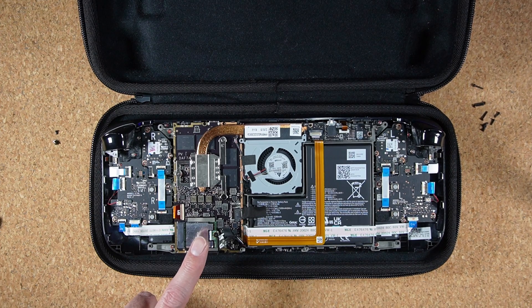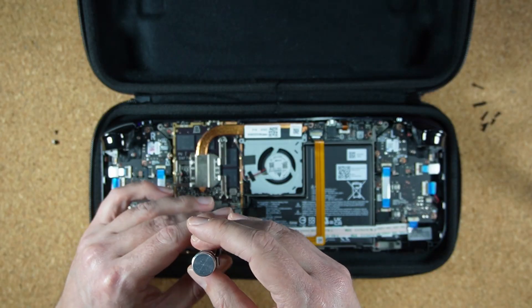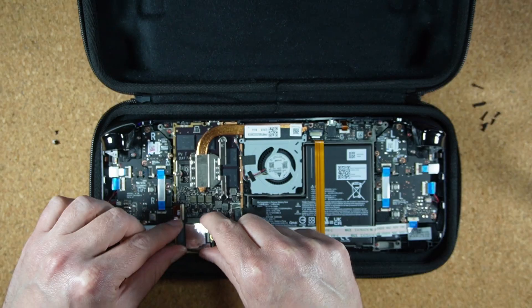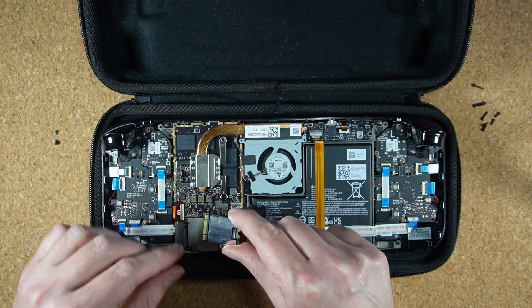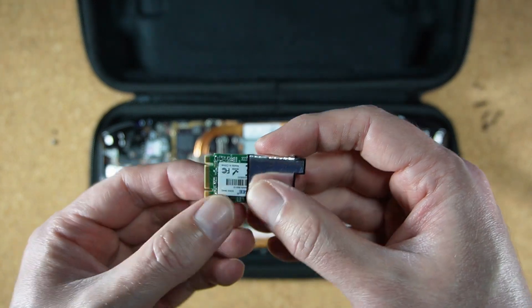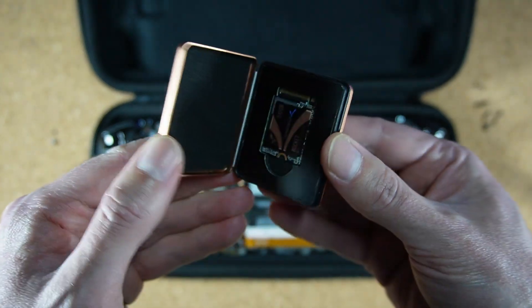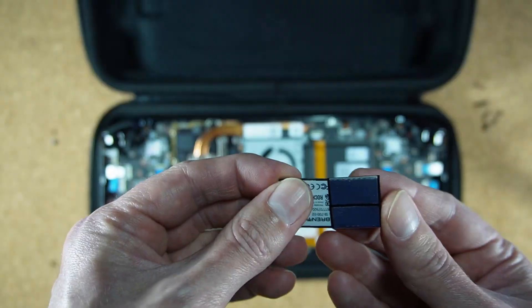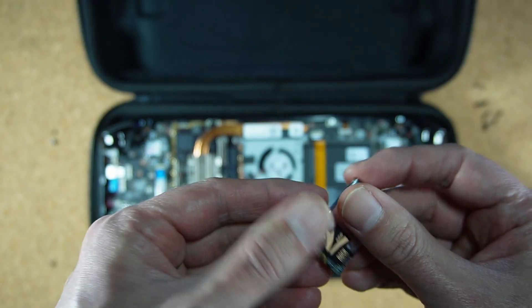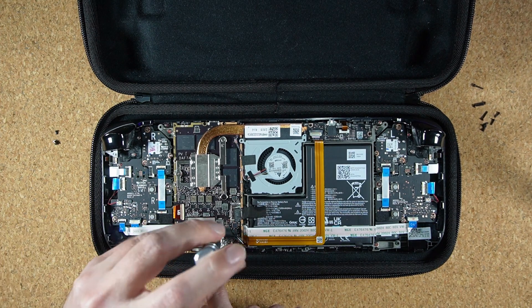Now we're going to remove the old M.2 drive. Start by removing this screw with your Phillips head screwdriver, and once that's out, you can pull the old drive out, taking care not to damage or bend this metal wrapper. Then remove the old drive from the wrapper and set it aside. Slide the new SSD into the metal wrapper, then click it back into the M.2 slot and screw it securely back into place.